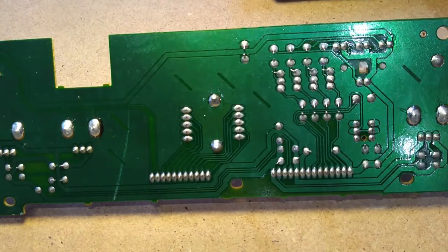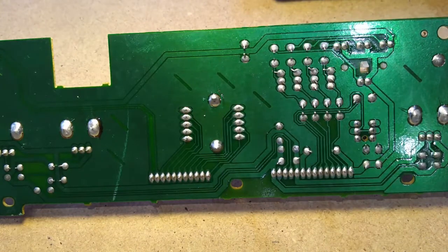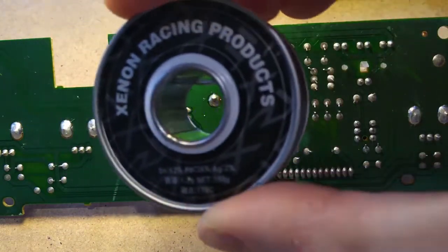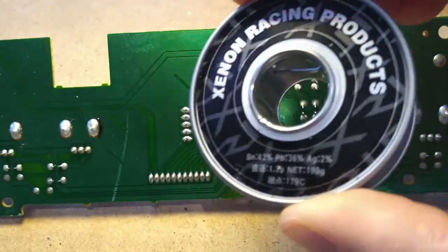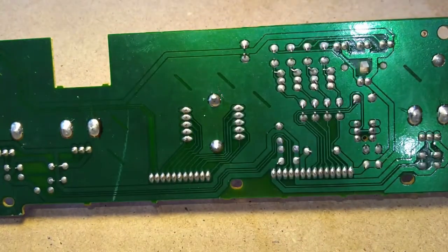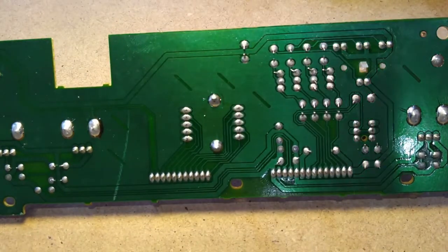We've relocated to the bench for this next part. The tools we're going to need are a soldering iron with a reasonably dainty tip, some solder - this is sold for quadcopter use, so it's fancy solder, but it's pretty nice stuff - and also a desoldering pump and a sponge off to the side.